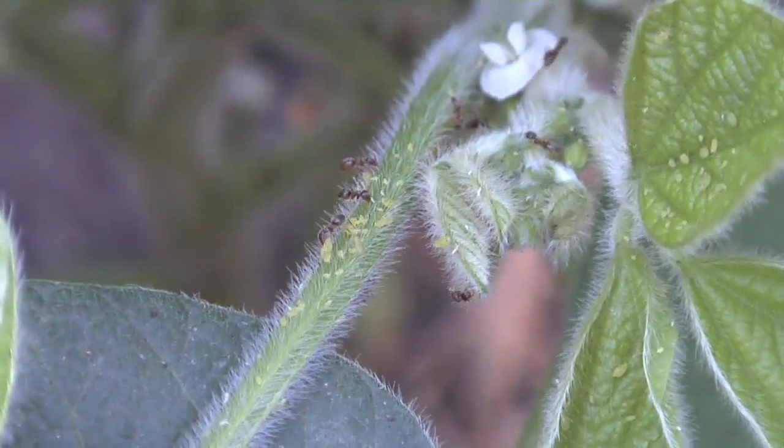You may have aphids out there right now if you haven't been looking. So we do want to get you excited about scouting and taking care of your fields, because if you get some aphids, spraying and controlling them will provide you a great return on investment.